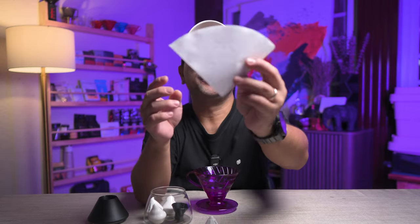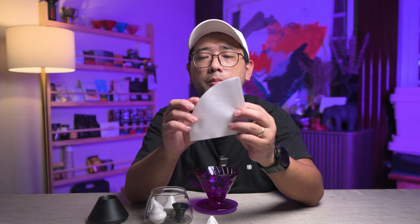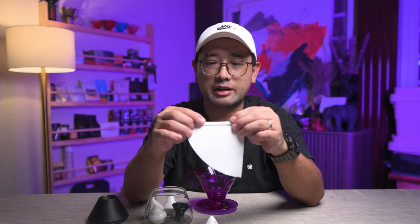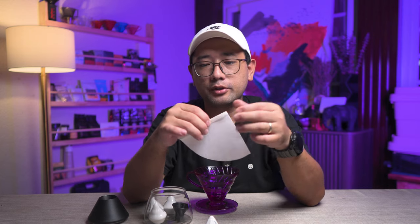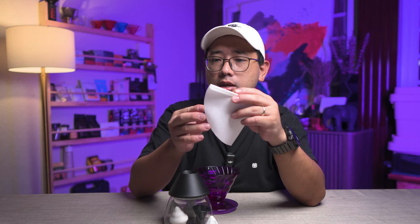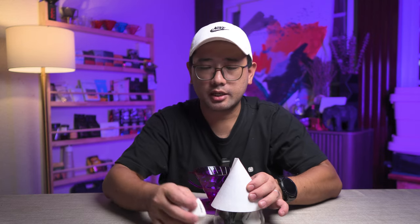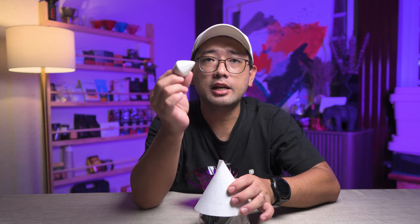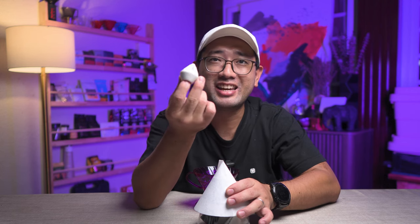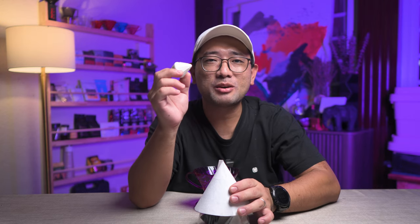You have your conical filter, right? When you prepare your paper filter with your Lily Drip, you fold it first like this — the normal way of folding the seams. And then you put it here. What you're going to do is take one of the Lily Drip thingies — for now, we're going to call it Lily Drip thingies.